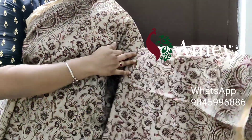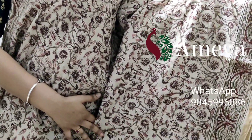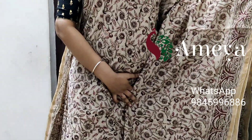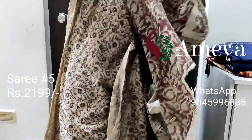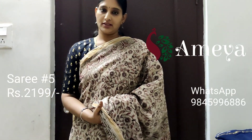This is saree number five — a nice block printed saree with a tinge of pretty pink and mehindi green all throughout the saree. It has got borders on both sides and a gold zari border on both sides. It's a very pretty, subtle look, good for summers. Going on to the pallu, it has got a hand block printed brown pallu and a printed blouse. Saree number five is priced at 2199.